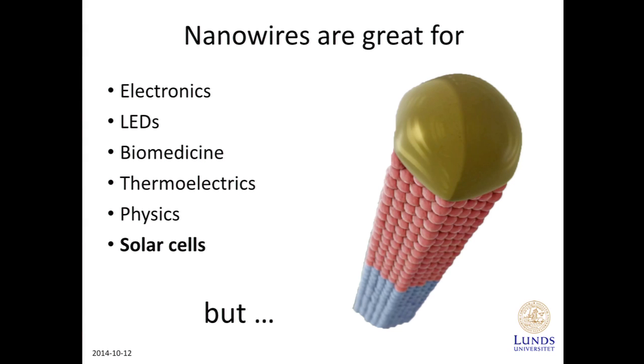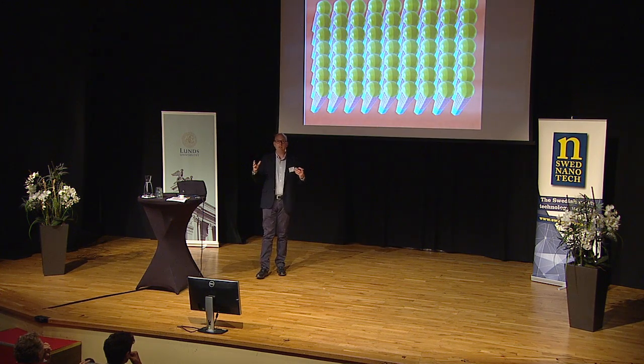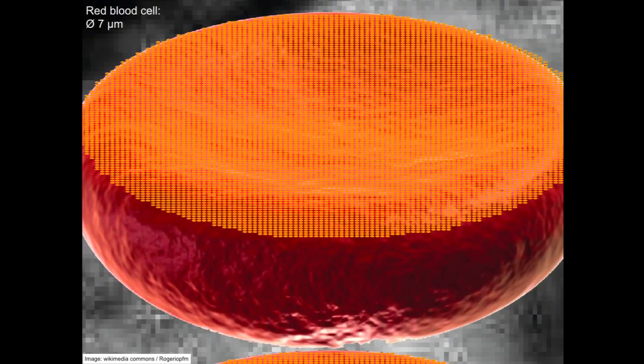But one nanowire is usually not enough, so you need to pack them together to make something useful of them. And if you pack a lot of nanowires together, this is how many you would fit on, for example, a red blood cell. If you pack them densely together, there are about 10,000 of them on this blood cell.